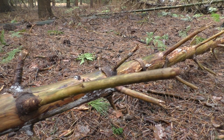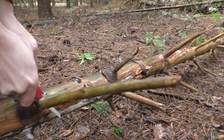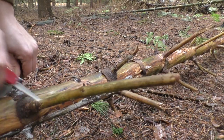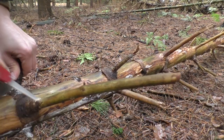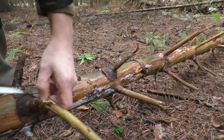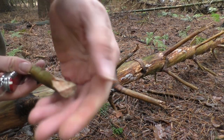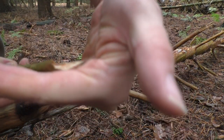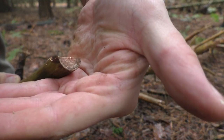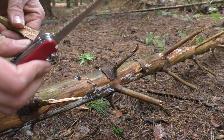Here we have a dead Douglas fir, and with a little luck we might even find some fatwood right here. Unfortunately not, but as you can see, if you put in the time and the effort you would get really clean cuts just with that tiny saw. Amazing, right?